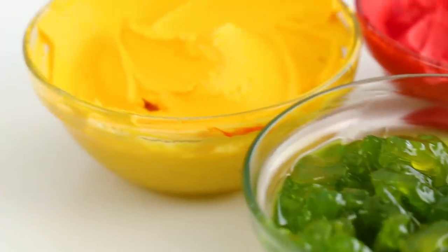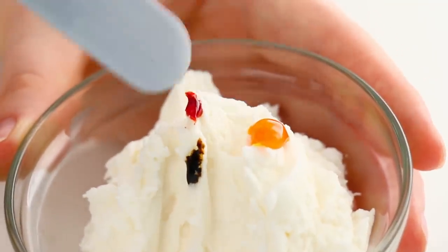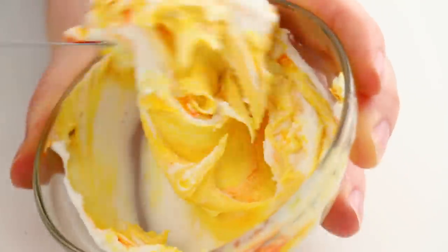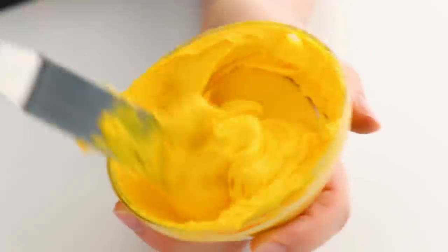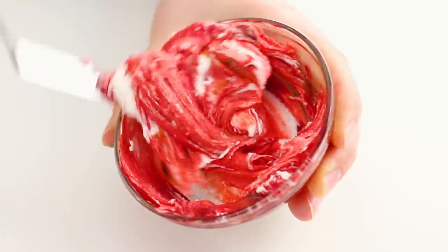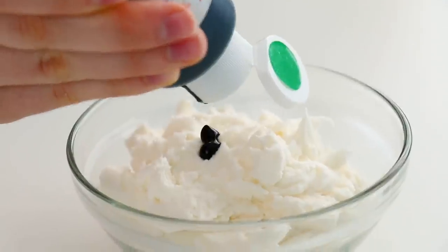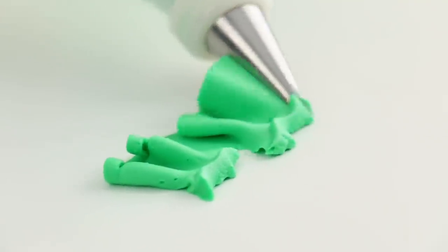Now what's a burger without some delicious toppings? For my mustard and ketchup I'm just gonna dye some buttercream. For the mustard I used yellow, orange, and ivory and mixed that up. If you wanted to do a peppercorn honey mustard, you can always add those little round sprinkles into it — that would be cool. For the ketchup I just used some red and ivory food coloring. For a ruffly lettuce I'm gonna do it out of buttercream too, using my Russian piping tip to make that really pretty ruffle pattern.